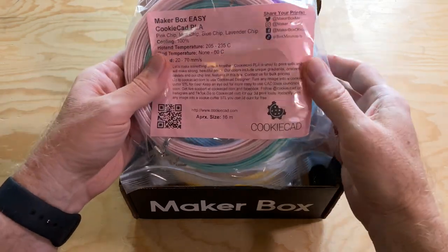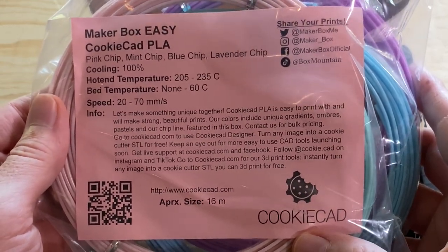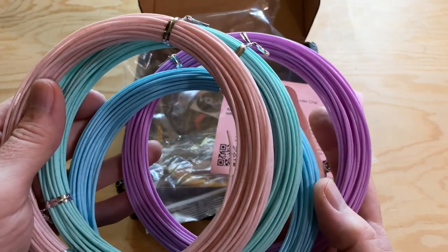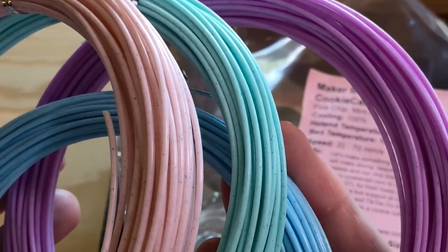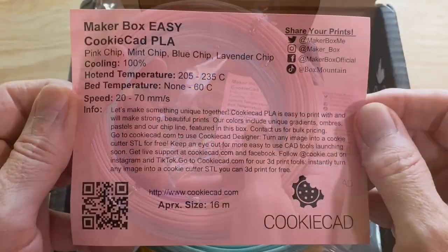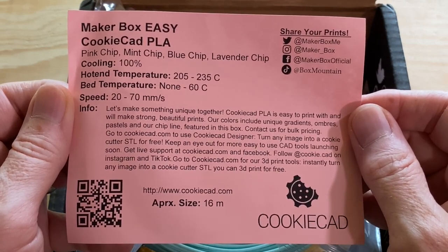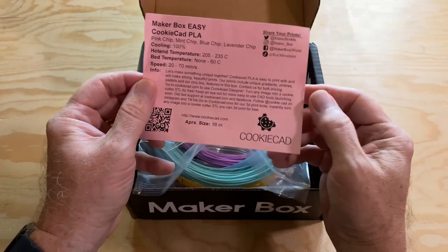Right here on top, there's a zipper bag with the four easy samples. These are all Cookie Cad PLA — there's Pink Chip, Mint Chip, Blue Chip, and Lavender Chip. These are some really pretty pastel colors, and they all have little dark flecks in them, like a marble-style PLA. The info sheet gives the print settings: they print between 205 and 235 degrees Celsius on a bed up to 60 degrees Celsius, plus some information about the manufacturer, Cookie Cad.